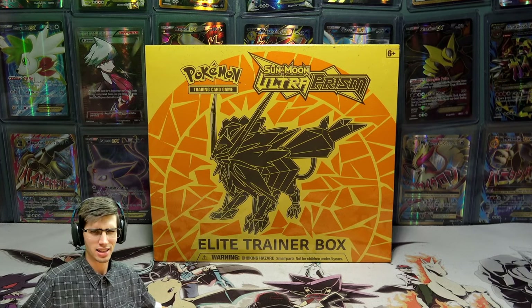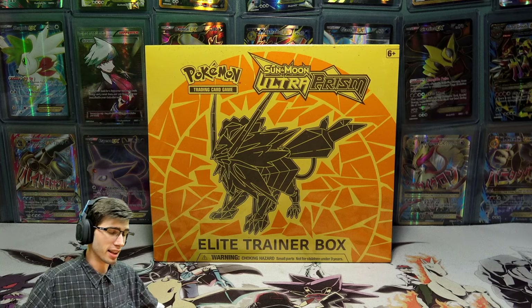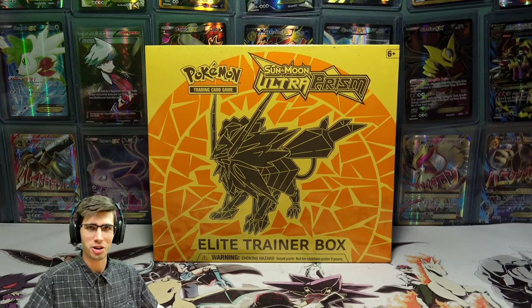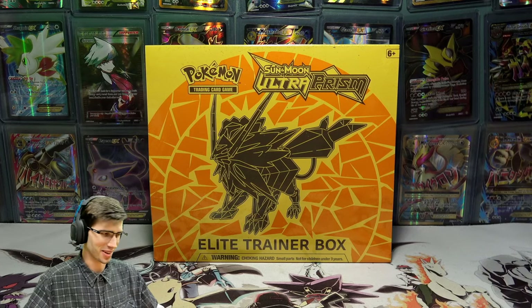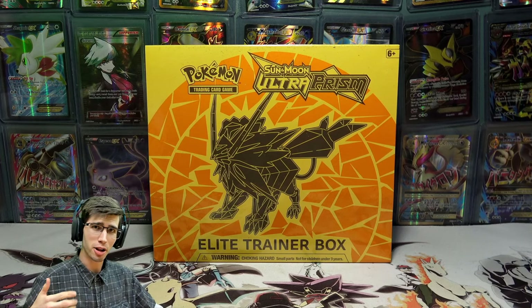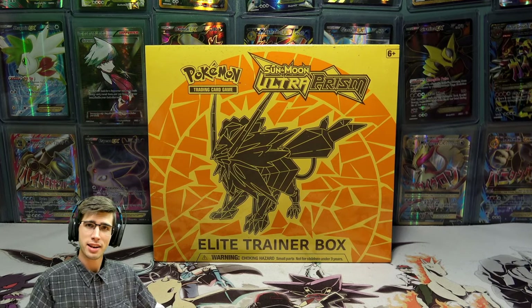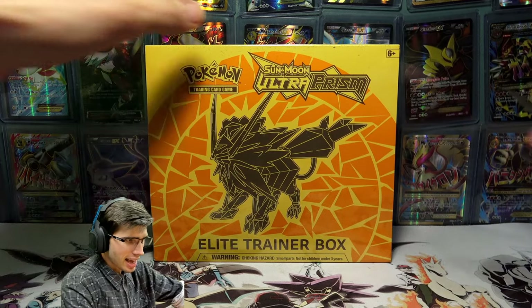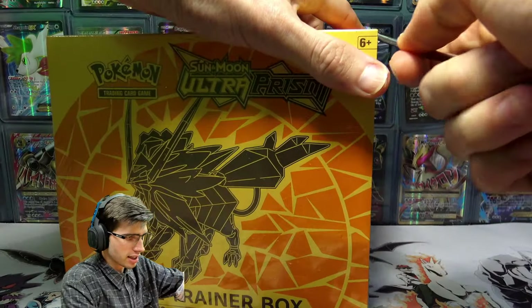It's a pretty old Elite Trainer Box now, slowly starting to get a bit older. But the last one that we opened showed a lot of potential to have a lot of crazy good pulls, and that's what we need from this set — some good stuff today. So fingers crossed we can get that. If you guys are keen for today's opening, be sure to drop a like down below, subscribe if you're new, and click that bell next to the subscribe button to be notified whenever I upload. But with that said, let's just crack the seal on this Elite Trainer Box.